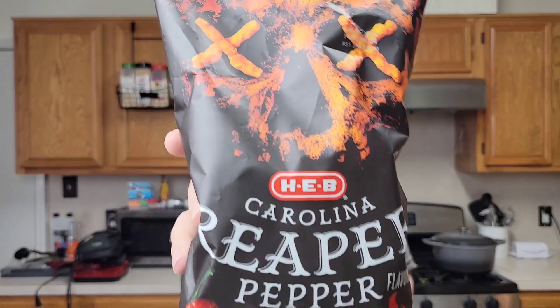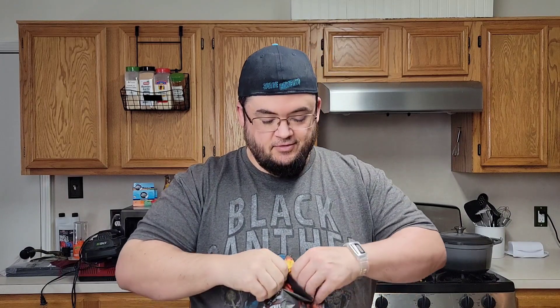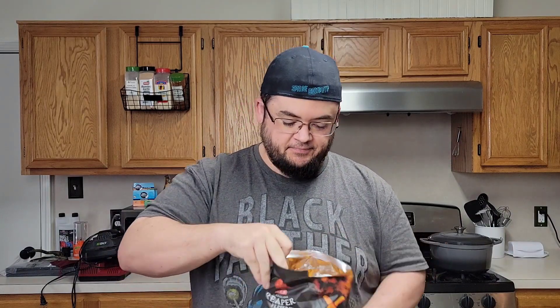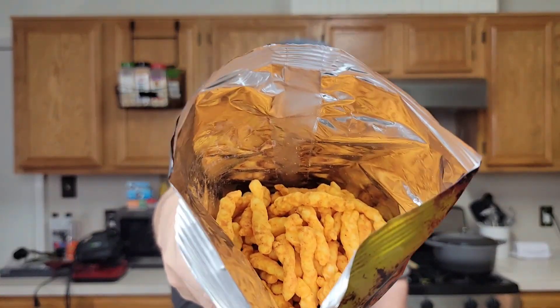Today we're going to review the HEB Carolina Reaper cheese crunchies — these guys right here. They're supposed to be pretty spicy, so we're going to put that to the test and see what the inside of the bag looks like.